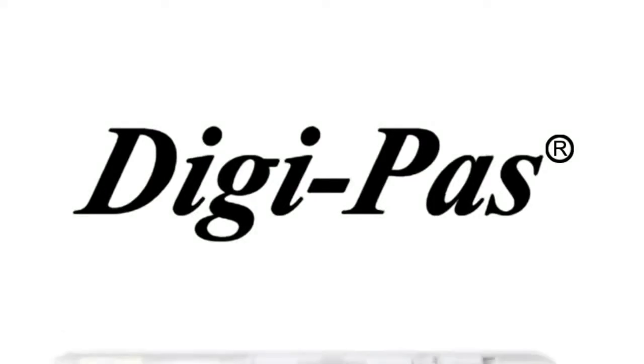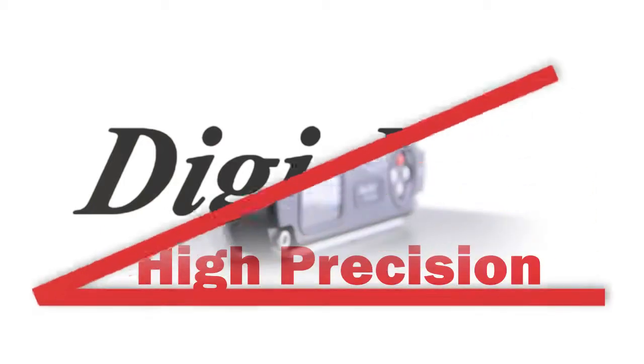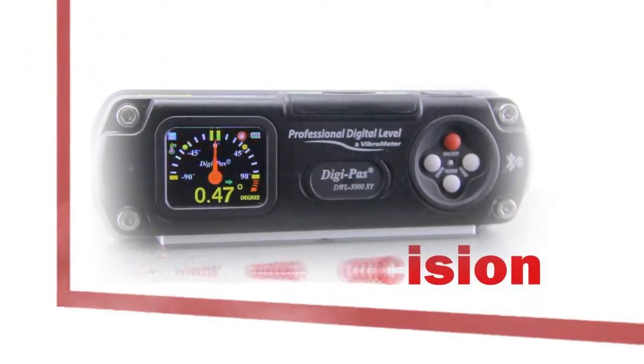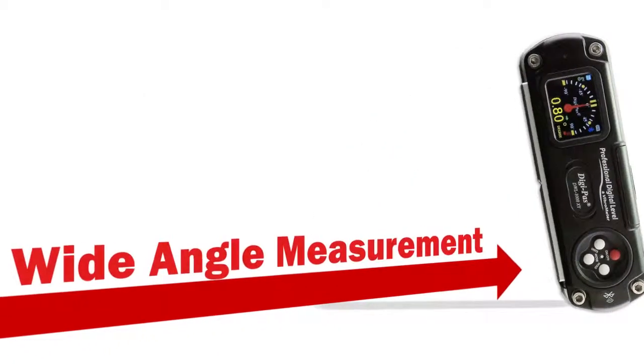DigiPass introduces the innovative DWL3000XY, a dual-axis, high-precision digital machinist level. Offering a high resolution of 0.01 degree and a wide-angle measurement range,